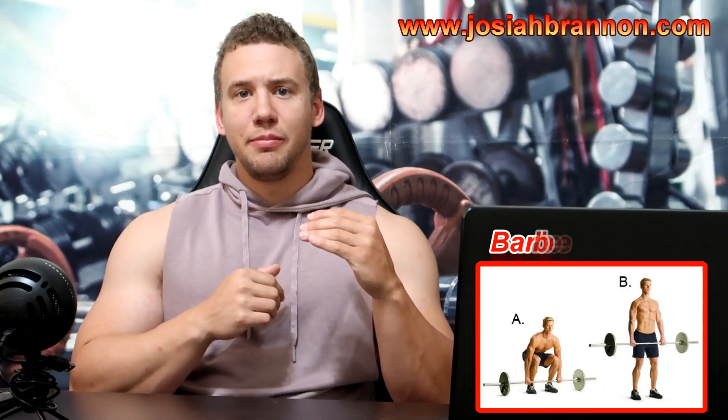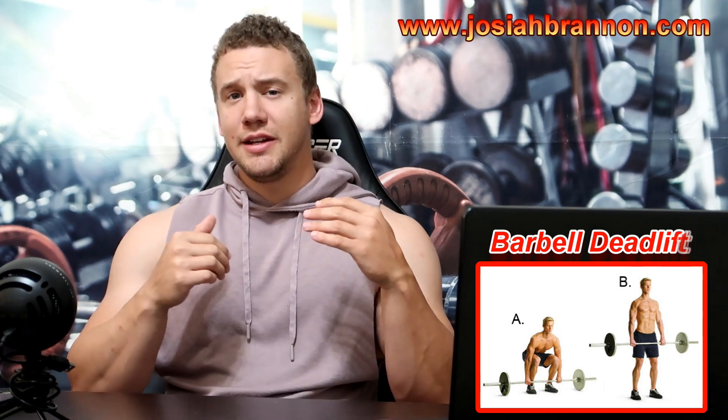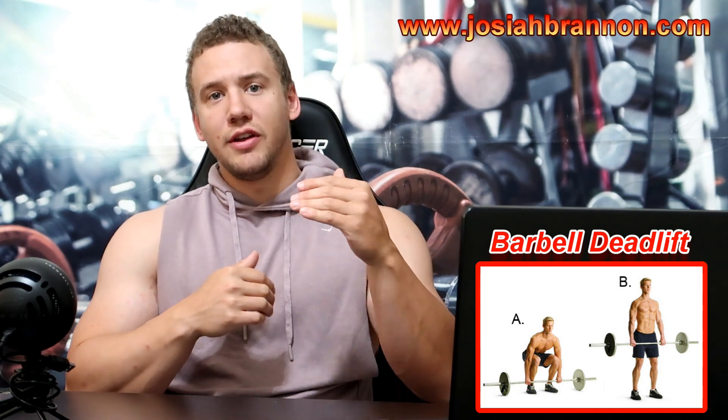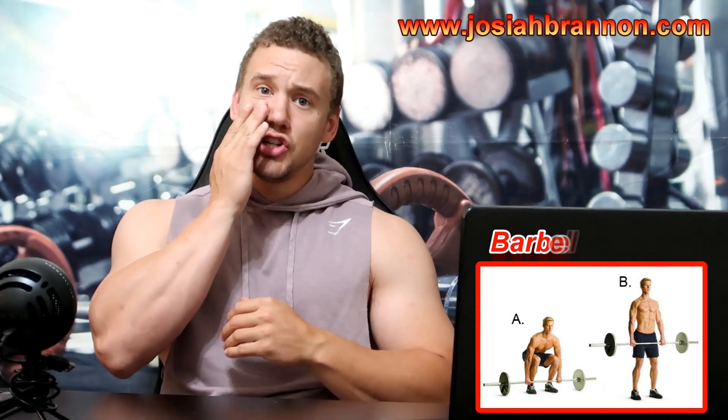What's going on guys? I'm Josiah Brannon, NASM Certified Personal Trainer. Today we're going to teach you how to do the deadlift with proper form. This is a fundamental exercise that will really be beneficial in helping you build muscle mass and size. However, it can also be dangerous if you don't perform it correctly. So we're going to show you how to do it correctly so that you can do it hopefully injury free. The last thing you want to do is injure your back and take yourself out of the gym or everyday life for a while.